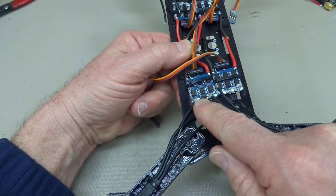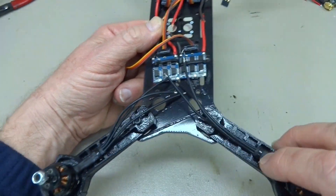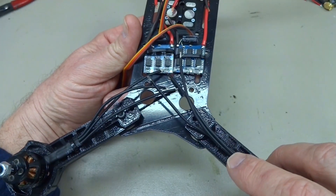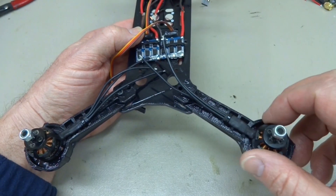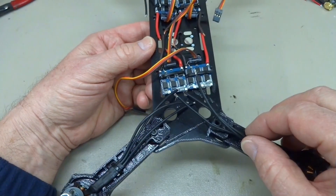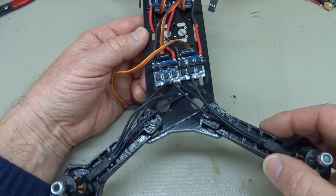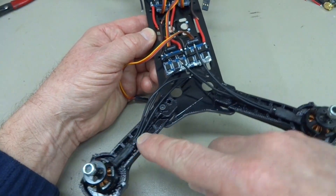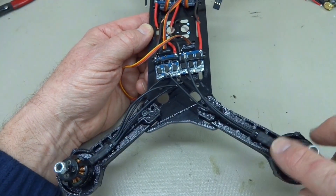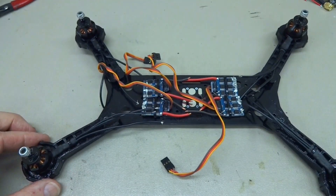When you solder, the front-left and rear-right motors will be wired one-two-three in sequence into the ESC. The front-right and rear-left will be one-three-two — you reverse two of the wires — because those motors need to spin clockwise. If you use jacks it's easy to unplug and switch, but if you're soldering it's really important to get it correct now. So: one-two-three on front-left and rear-right, and one-three-two on front-right and rear-left. Solder everything down, then we'll start putting the next layer on.